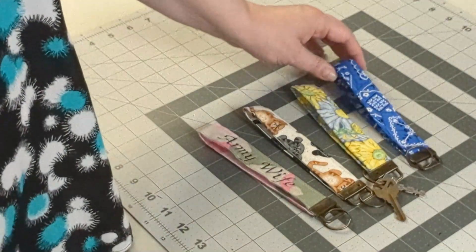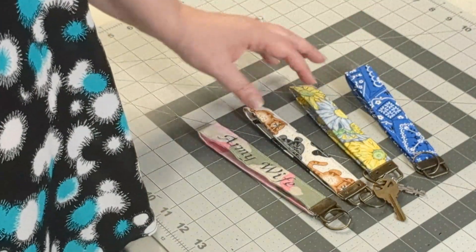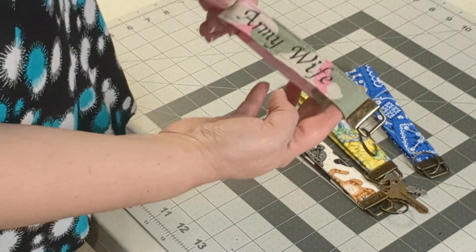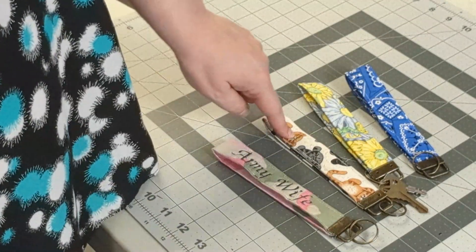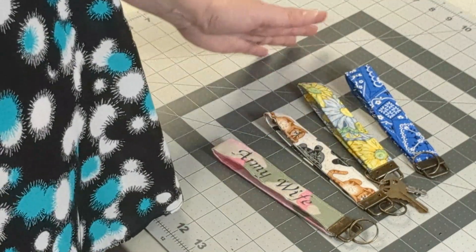Here's the finished product. They're six inches total final size and you can customize them any way you'd like. I embroidered this one — you can embroider someone's name, a saying, a bible quote, anything goes.